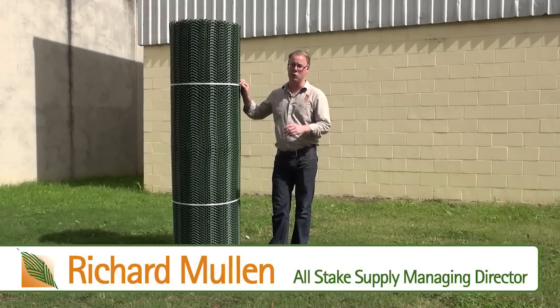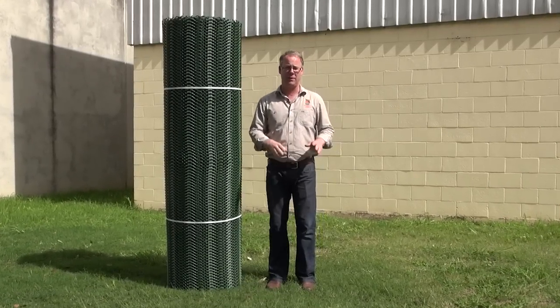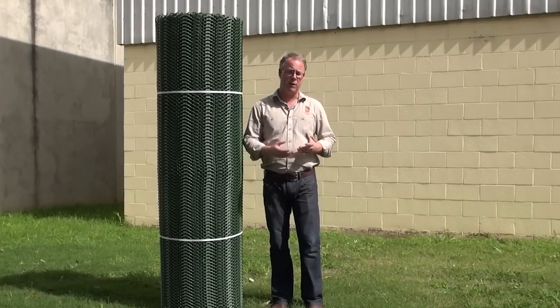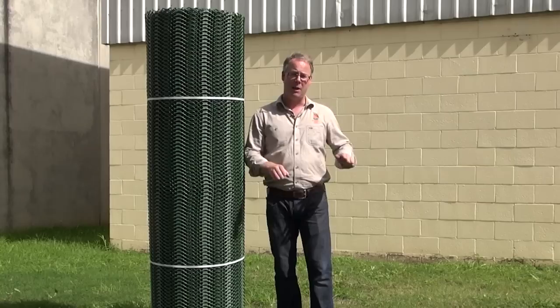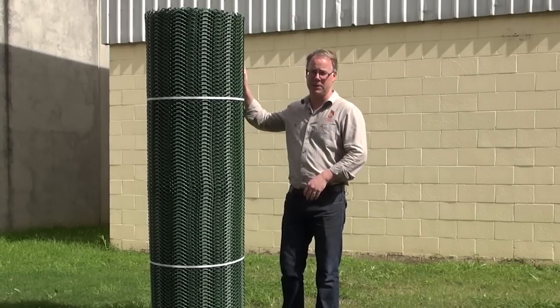Today we're going to demonstrate how to install grass protector. On this particular site, our staff use the grassed area for car parking, and the constant vehicle traffic creates ruts and compaction, making it very difficult for the grass to grow. We want to retain the green aesthetics, and we'd still like our staff to park here without damaging the grass. That's why we're going to install grass protector.